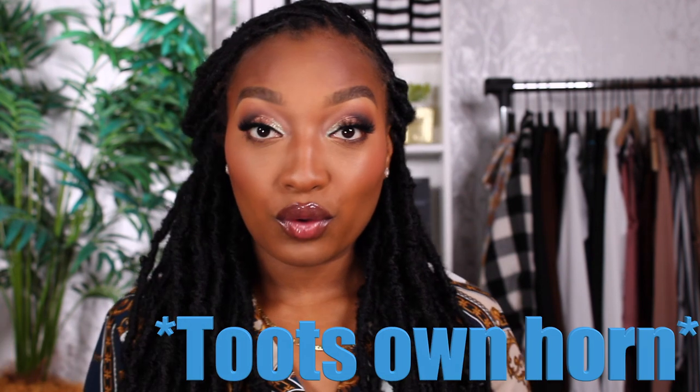Welcome back to another video — look at this face, isn't this fabulous? I am giving you luxury, I am giving you expensive — hopefully expensive because these products were expensive. I'm going to show you guys how to do this full face today. Welcome back to my channel. Today I did a full face of makeup using higher-end luxury makeup.